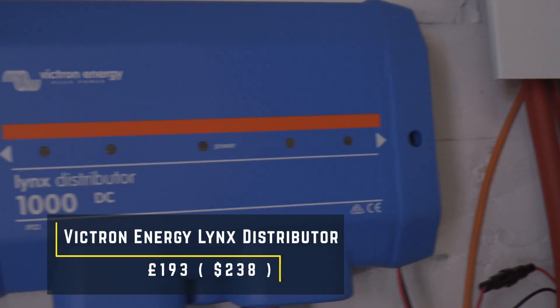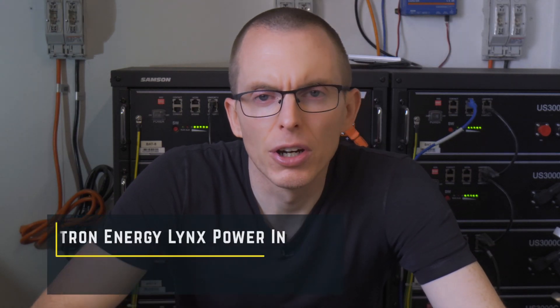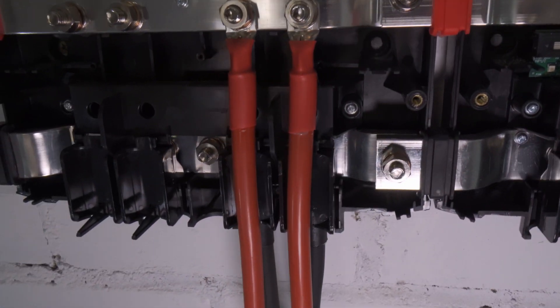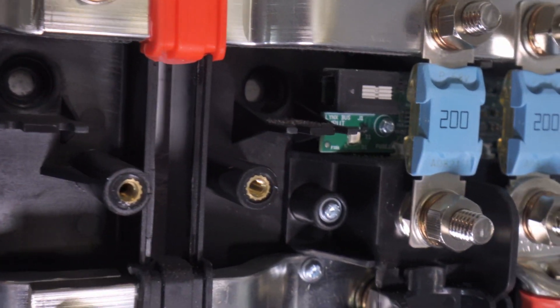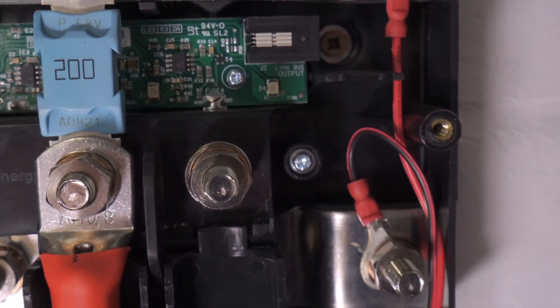We need a way to link all the DC components of the system together. I opted for a Victron Energy Lynx Distributor at £193 and a Victron Lynx Power In at £144. These are basically a very expensive modular bus bar system. The Lynx Distributor is more complicated than the Power In and is designed to house mega fuses on the positive bus bar, containing electronics that can monitor the state of the fuses. However, I think this only works if you're using a Victron Lynx Smart BMS, so it's not of much use with a Pylontech battery system.